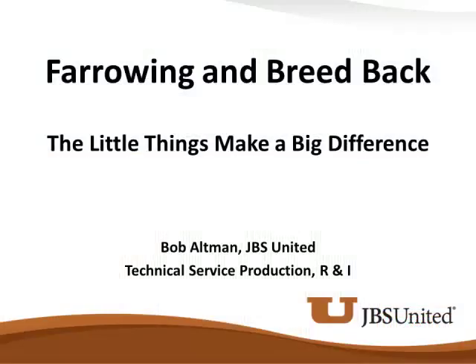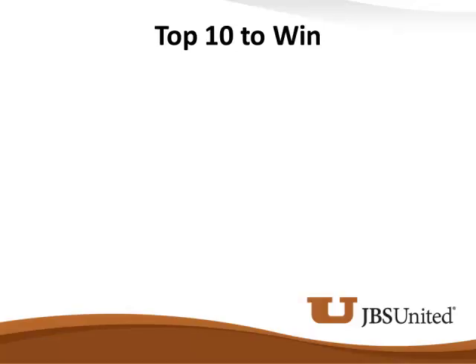What we have to do as producers is prepare this sow for that breed back after that weaning event, and there's a lot that goes into it. Breeders, how many in here work in the breeding department? You all get blamed for a lot of things that aren't your fault. So what I like to talk about is what are our top ten things to get these sows bred back post weaning.